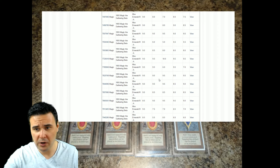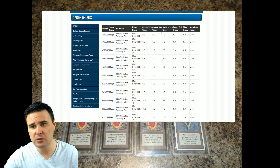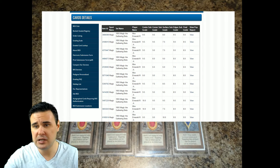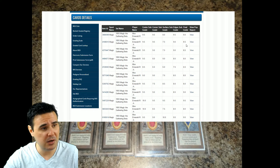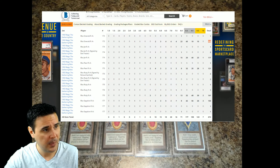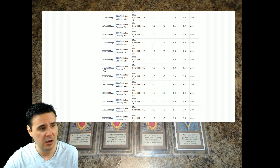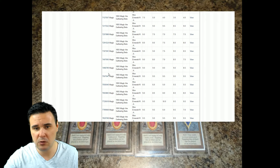You can take it a step further — I've pulled up the Mox Emerald population report specifically, which shows every single Mox Emerald that has been submitted for grading. It gives you centering grade, corner, surface, edges, and final grade. I wish the subcategories were like freeze-pane in Excel so you could scroll down with them, but unfortunately you can't. So this is all 122 Mox Emeralds, with all their grades listed.